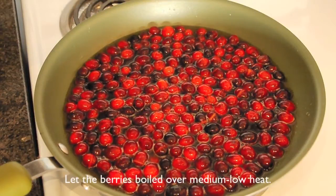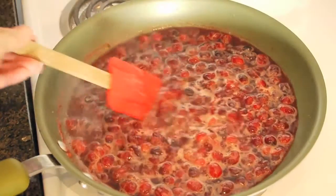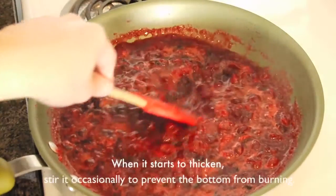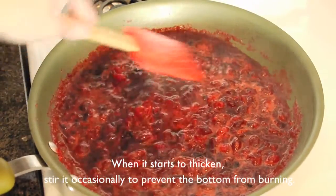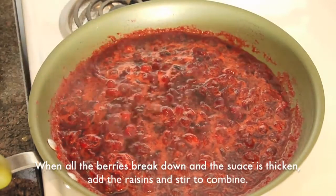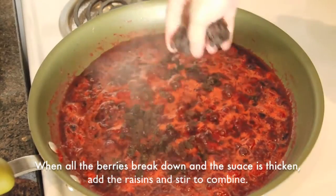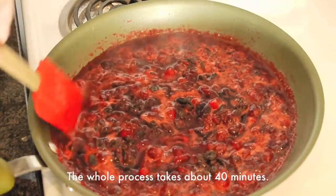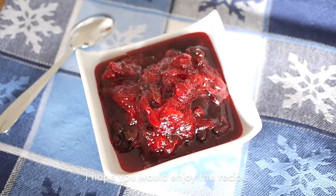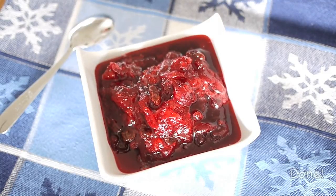Let the berries boil over medium low heat. You will see them expand and then pop. Be careful not to burn yourself. When the sauce starts to thicken, stir it occasionally to prevent the bottom from burning. When all the berries break down and the sauce is thickened, add the raisin and stir to combine again. The whole process takes about 40 minutes. I hope you enjoy this recipe. See you next time.